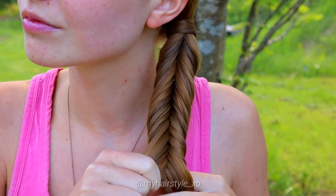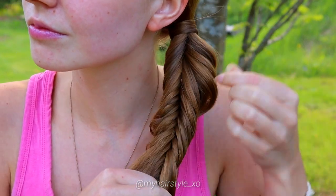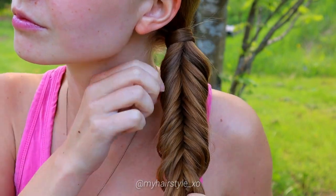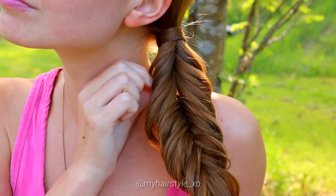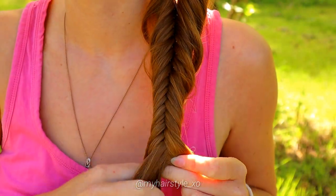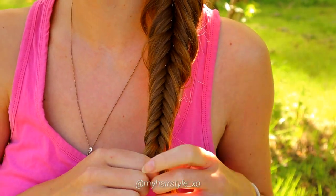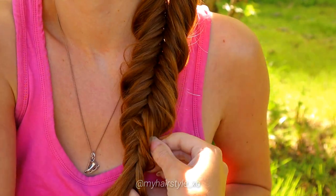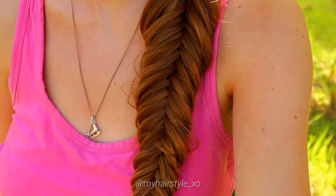If you want to pancake your braid, I suggest you do it a small piece at a time to get a neater result. After pancaking, keep on braiding just like you did before. And here's the final look of the dense fishtail braid.